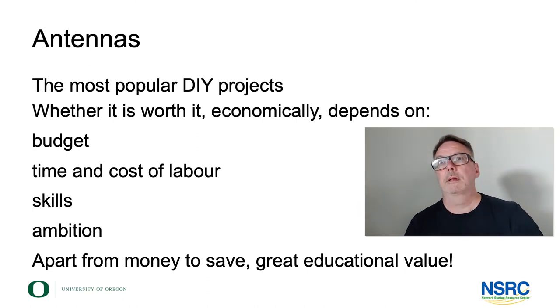In the relatively privileged world — I'm talking to you from Europe — there's hardly a motivation to spend time building your own antennas, simply because the cost of an off-the-shelf antenna compared to the cost of labor doesn't make it attractive. But that might be completely different depending on where you are, and that decision obviously is up to you.